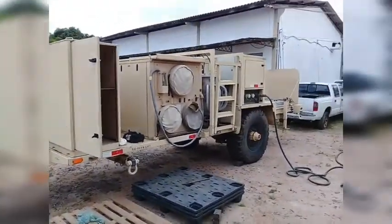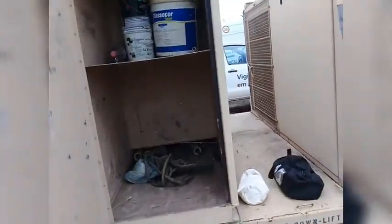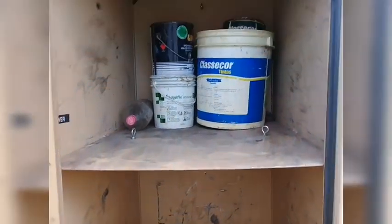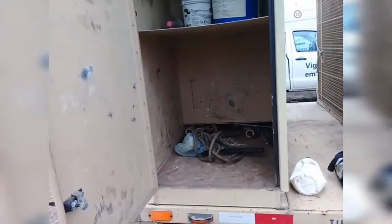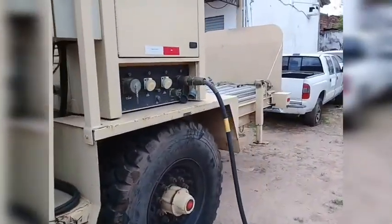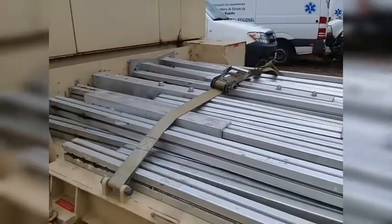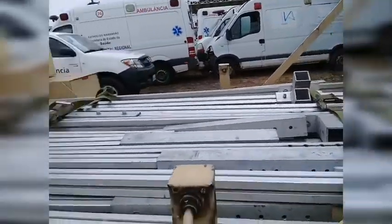Aqui é o nosso geradorzinho, né? Gerador com o ar-condicionado. E aqui dentro tem as portas. Porta do material, porta da ferramenta. As ferramentas que tem que utilizar, os vergalhões, os batistaca, tudo. Aqui são as travas de alumínio — a gente coloca dentro pra poder segurar a estrutura e manter em pé.